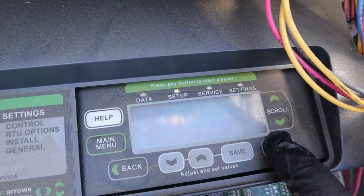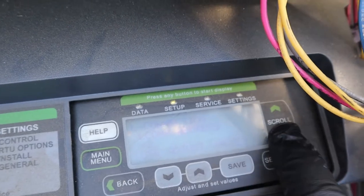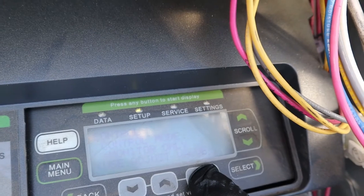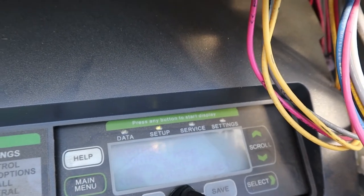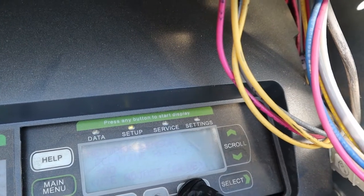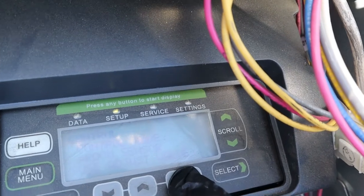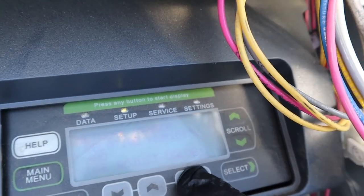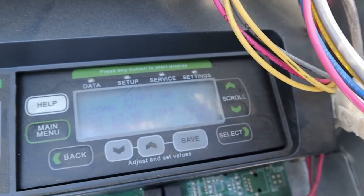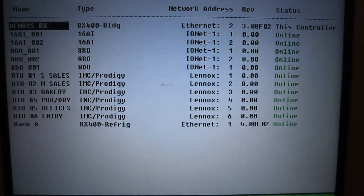This would be number six — let's see what this one is set up as. Number six is actually set up as number two. So I've got two units addressed as number two — that's where my conflict is. I have a sensor going straight to the Linux Prodigy, not going off the E2. The Prodigy tells the E2 what temperature it is, and the E2 gives the set points back to the Prodigy.